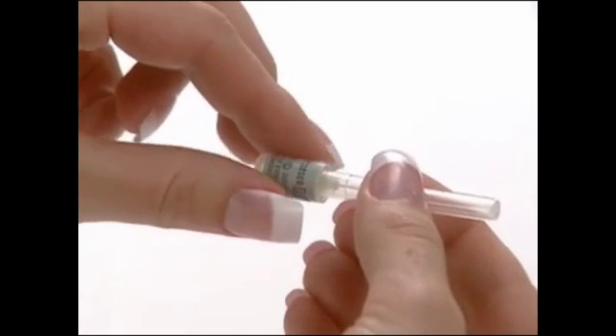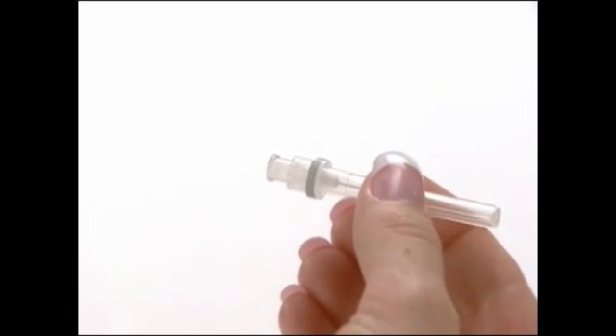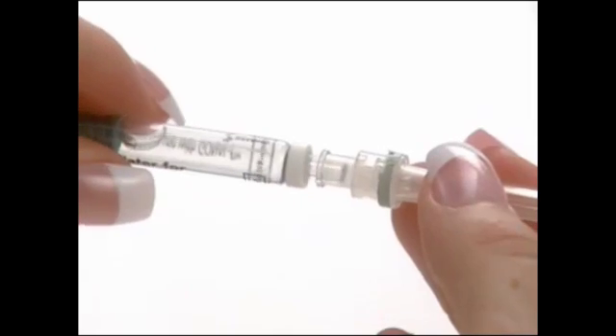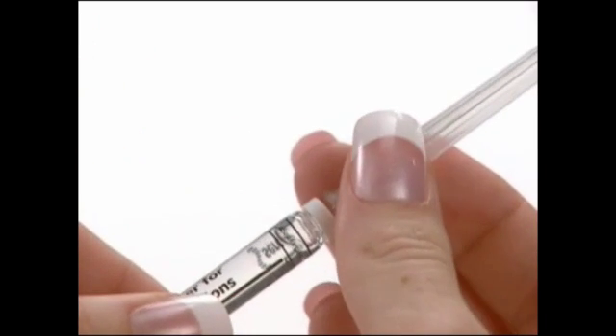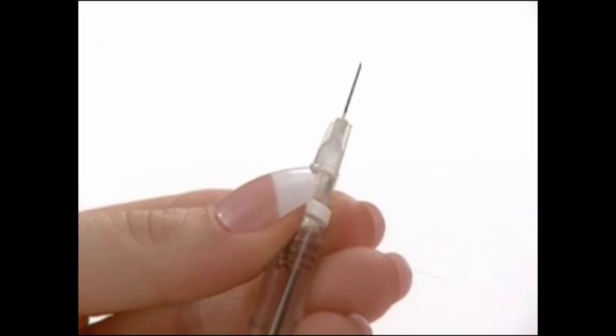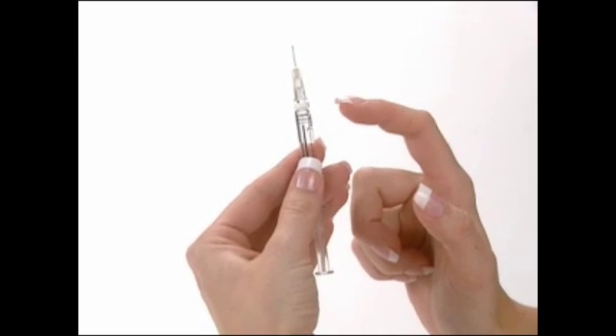Remove the safety seal cover from the 27 gauge, ½ inch gray needle. Push the needle onto the pre-filled syringe until it is tightened, being careful to keep the protective cap in place. Holding the hub or base of the needle, secure the needle on the tip of the pre-filled syringe and carefully remove the needle cap.